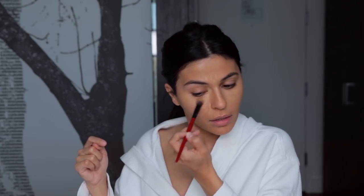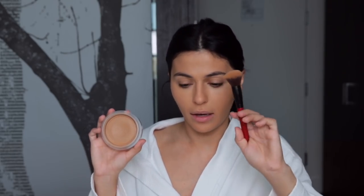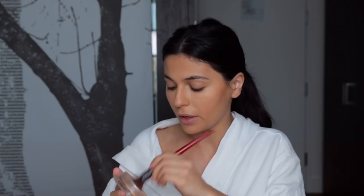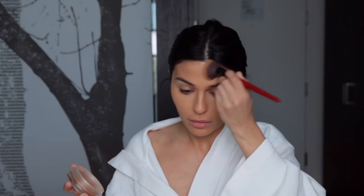Next I'm adding a little warmth. I've been using the Soleil Tan by Chanel — it's obviously a pricier product but I don't use much so it's lasted a really long time. I take a buffing brush, dip into this, and go into my contour areas. It's not a very deep color so I'll definitely go over it with a powder contour, but this just gives an overall warmth.